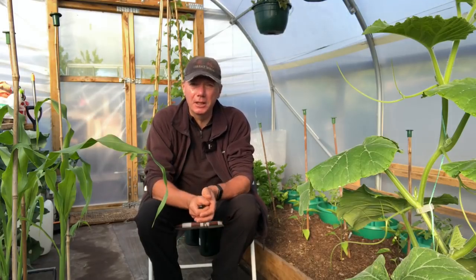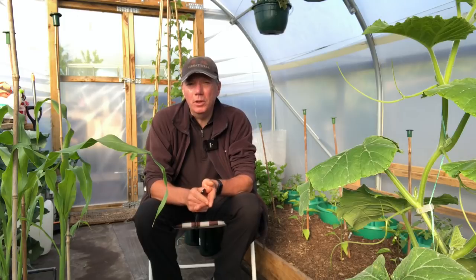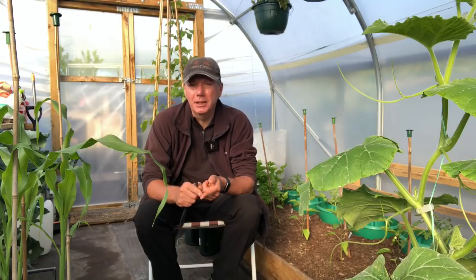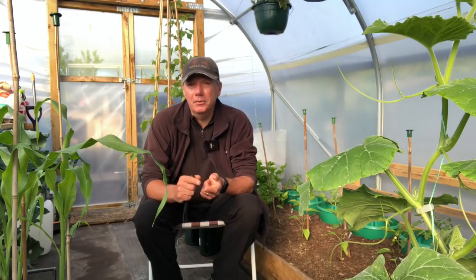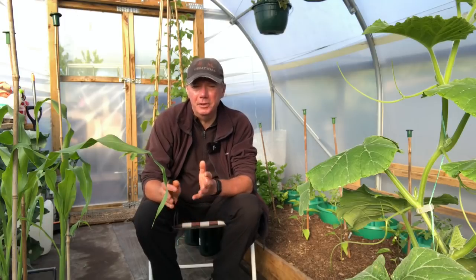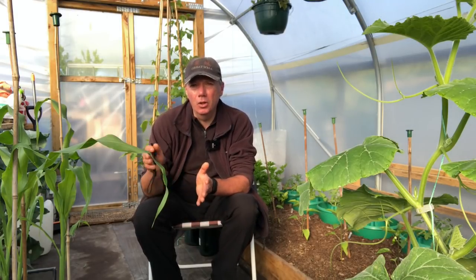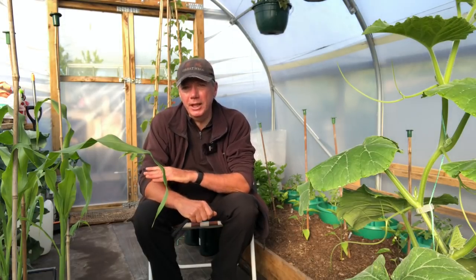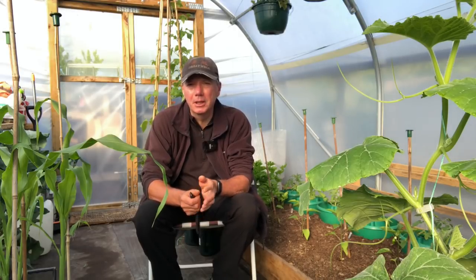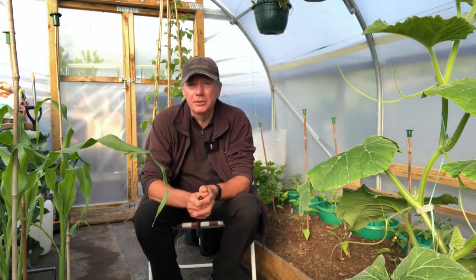Basically the bed was last year the squash bed. In October we cleared that and planted field beans. Field beans are fantastic - they feed the soil and feed us all the way through winter. We start harvesting those in about December all the way through until April, when we take the tops off, compost those, and leave the roots in. The roots are full of nitrogen. See my previous video about how we prep the ground for all the details.